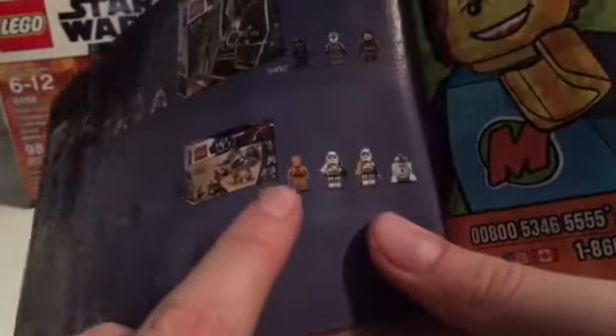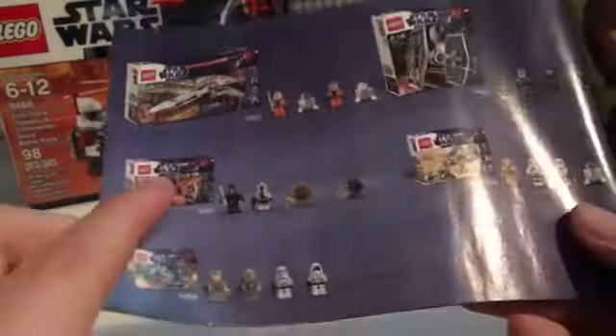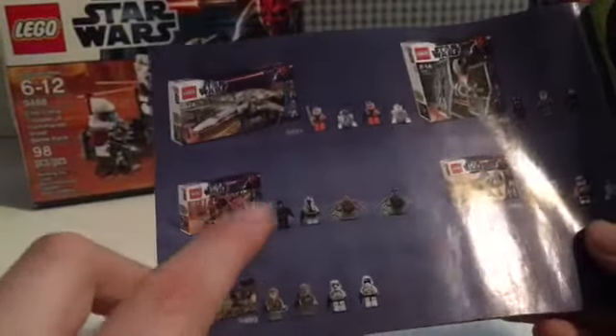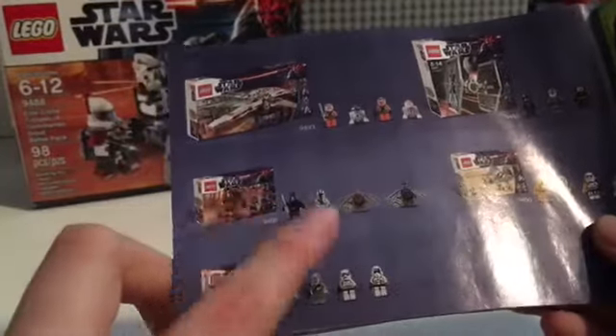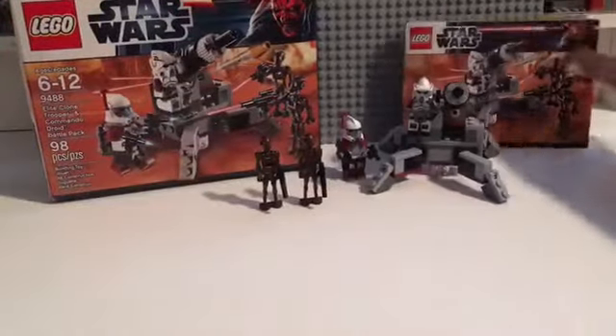These are also the other LEGO sets that were at the store. I don't really want to get this one though. We actually did get another one — sorry, my brother's yelling at me. That other one was thirty-five dollars but that's not the point of the video.